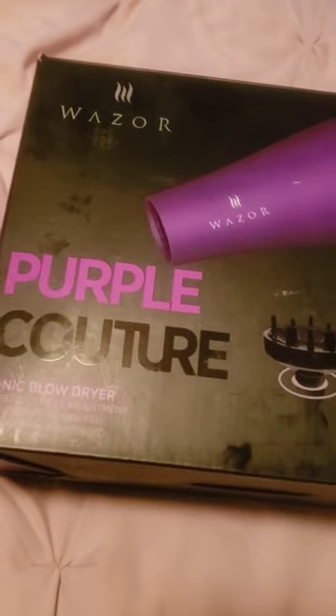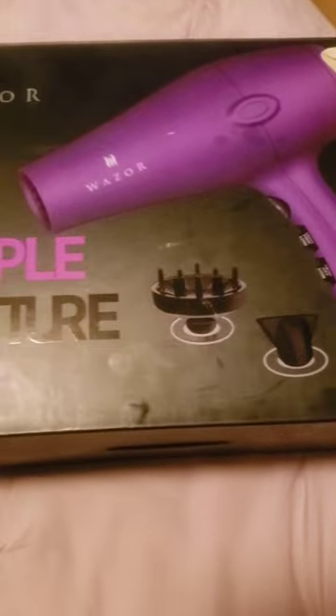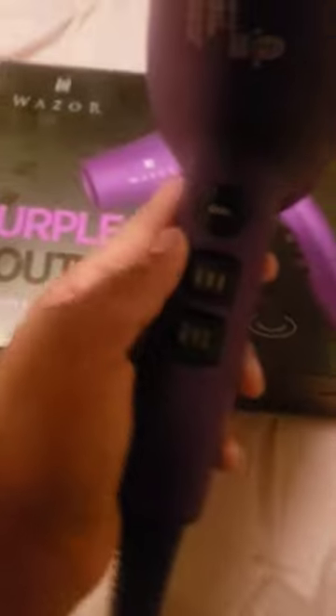This dryer right here — the Perfect Couture by Wazer. This thing's good. This thing's getting hot. This thing's getting real hot now. This is how it works. It just came off.